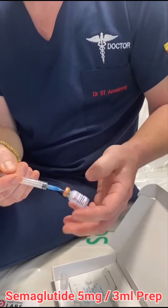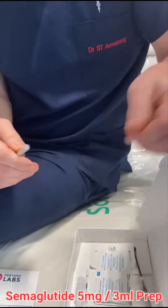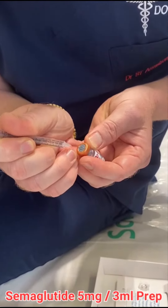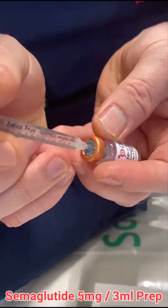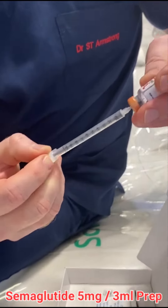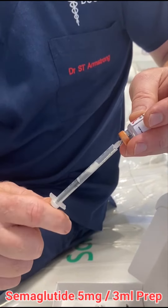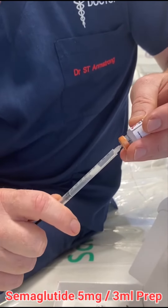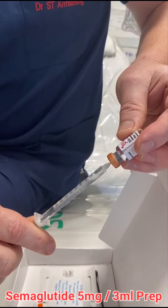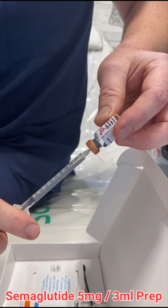Then you twist it and draw up some air. We're going to put the needle in the same place as the first needle mark, push the air in so there's back pressure, and now draw up — you'll see how much easier this is because the air pressure is pushing it out. Do the same with all three of the click syringes.